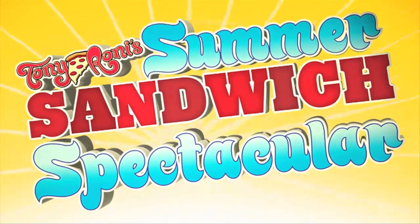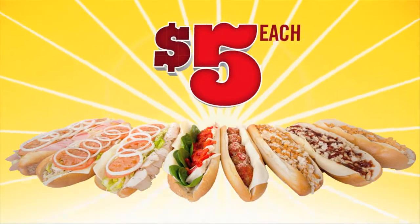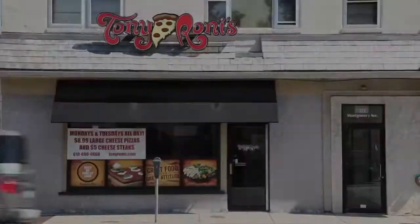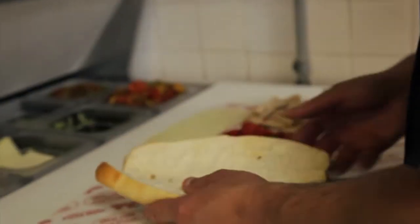Come on down to Tony Roney's for our Summer Sandwich Spectacular. Hi, my name is Matt. I'm here to kick off Tony Roney's Summer Sandwich Spectacular, Week 7. Week 7 is our Grilled Chicken Italiano Sandwich, and I'm going to show you guys how we make it.